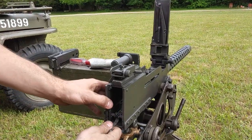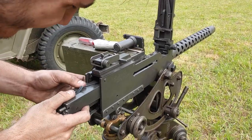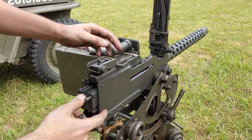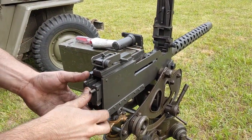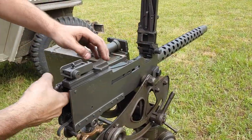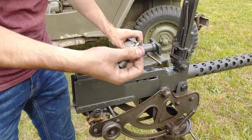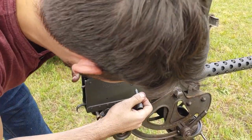Push it in until it locks and we're going to slide this back in. We're going to pull the trigger up a little bit, slide this all the way in here, and now we're going to put our pin back in. We're going to slide this into the very back position here.